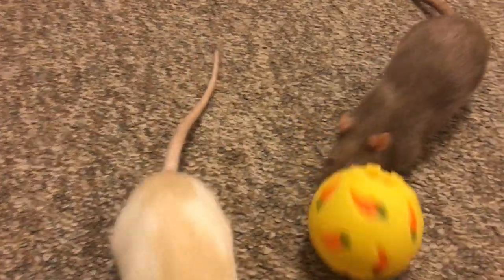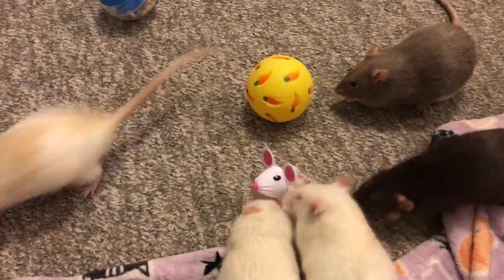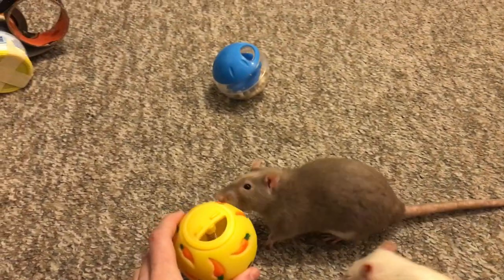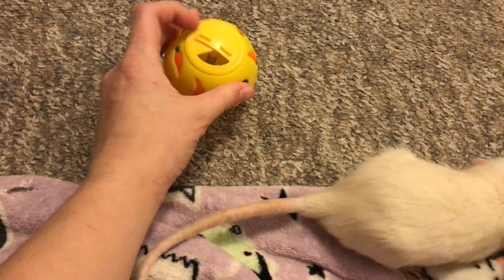The nice thing about these balls is they have a few different settings. I currently have it on the most open setting. This is a small animal ball, specifically made for small animals — it's exactly the same as the cat one. You can see it has a pretty large opening, and you can actually make it smaller if you want to make it harder for the rats.